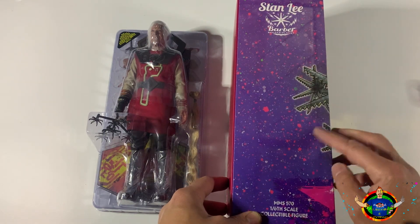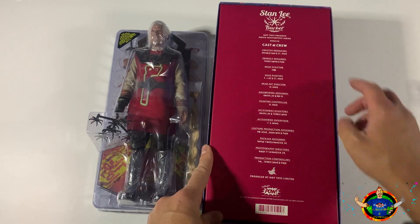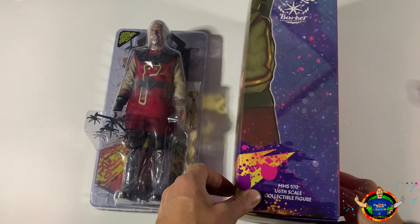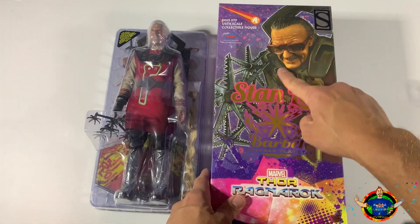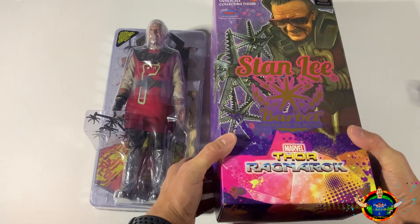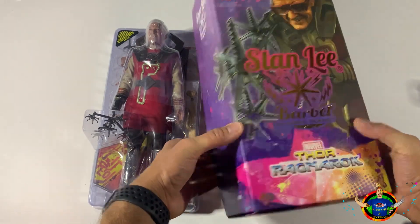You can see the same thing here again - it's a one-sixth scale as well. The back of the box gives you the cast and crew. Hot Toys presents Movie Masterpiece Series. I just love the way that looks - for the late Stan Lee, icon for anyone that knows anything about comics. That is the man, that is the godfather right there.